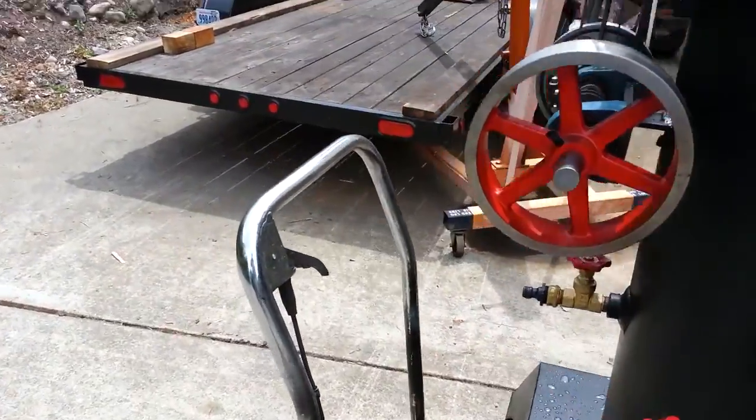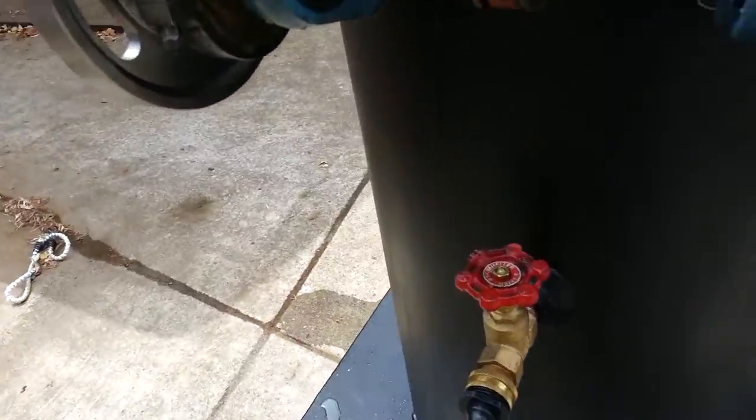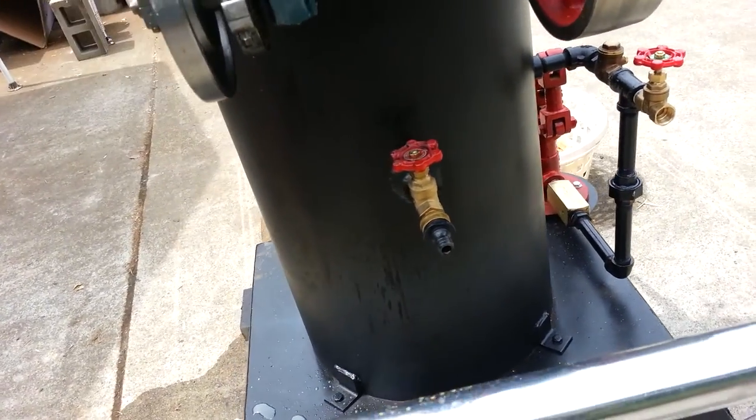I've been successful just draining the water out of the boiler. You can have it at a little bit of an angle if you want, down on this side.